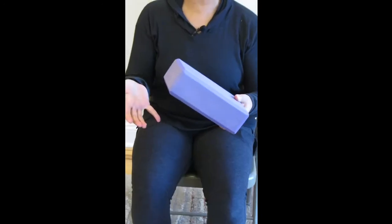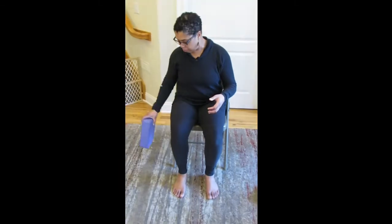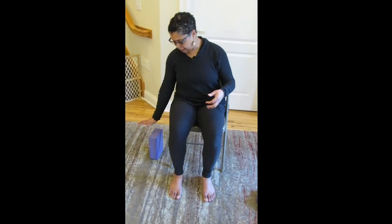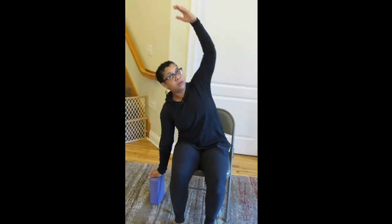Say I want to do a stretch with my yoga block in my chair — a side stretch. I can put the yoga block on its highest setting right next to me on the floor, and it is going to support my side stretch without collapsing, so I can just reach over instead of having to reach all the way down to the floor for a comfortable side stretch.